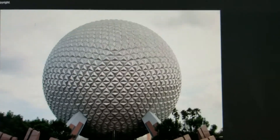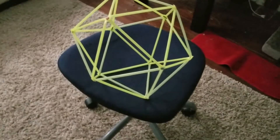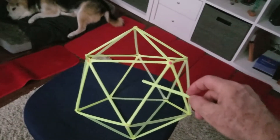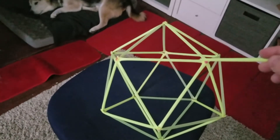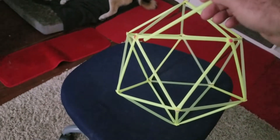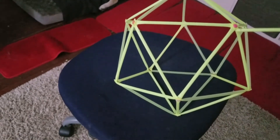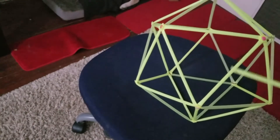What we're going to do in this project is make this a little more like a ball, like the Epcot ball is. We're going to take each of the triangles and instead of having one strut, we're going to have two and have it bend out a little bit. Each face is going to bend out a little bit. So I have a straw here, straw here, straw here — and then straws connecting them.